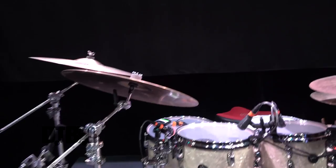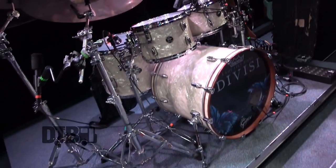My name is Joseph, and I play drums for A Lot Like Birds, and this is a Gretsch Renown Maple.